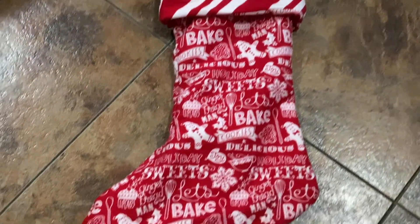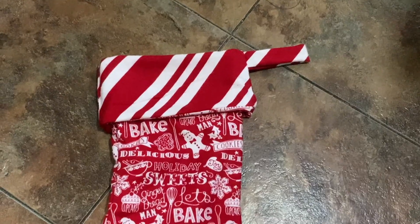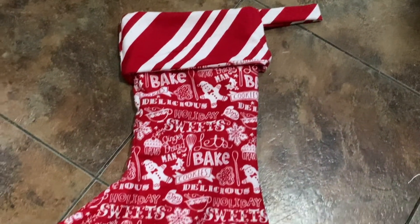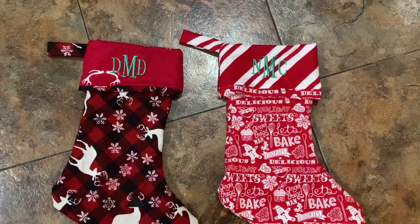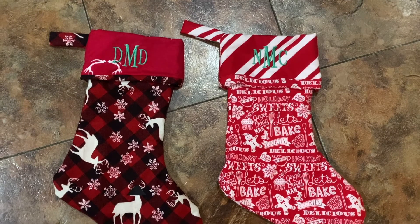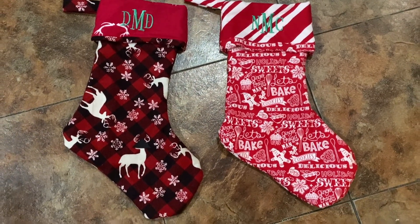And there you have it — a completely finished stocking that you can hang up, and it's homemade. I did two before my husband decided he liked the idea of having them embroidered, so I had to go back and make more stockings and embroider them. But it was a really simple, easy process. The pattern is very easy.